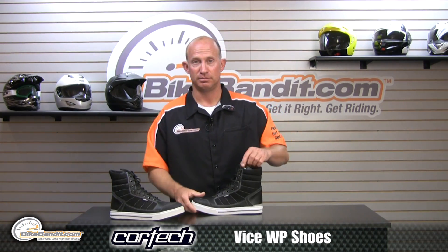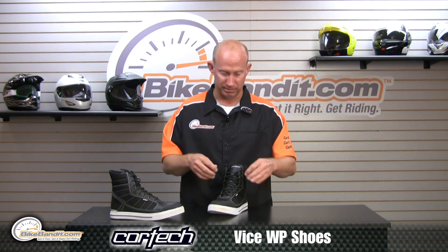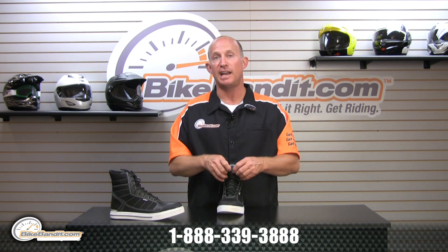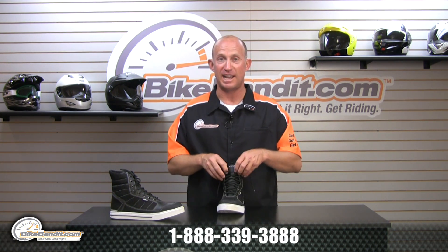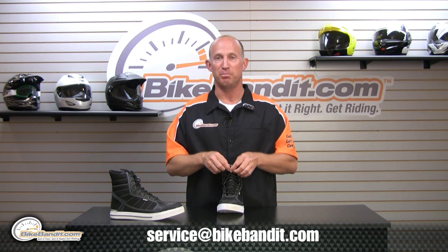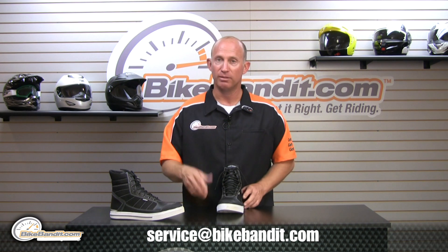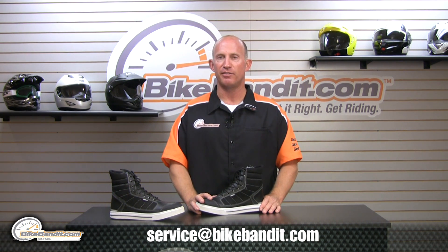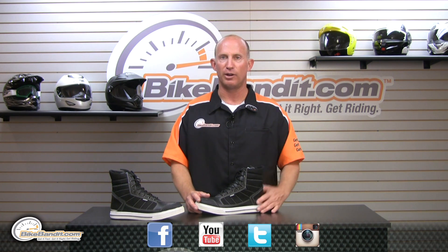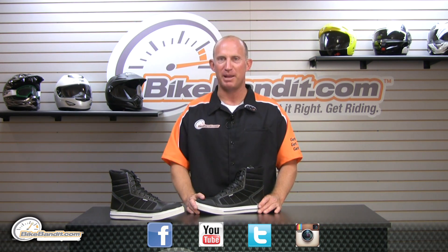We want to invite you to BikeBandit.com, any way that's easiest for you. You want to call us: 888-339-3888. If it's easier to send us an email, do that as well — service@BikeBandit.com — or social media avenue of your choice: Facebook, YouTube, Twitter, Instagram. Get it fast, get it right. Welcome to BikeBandit.com.